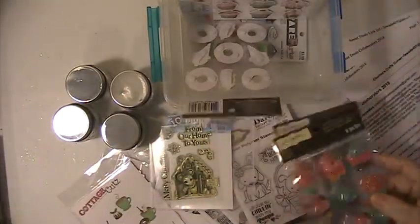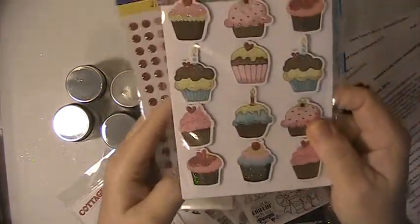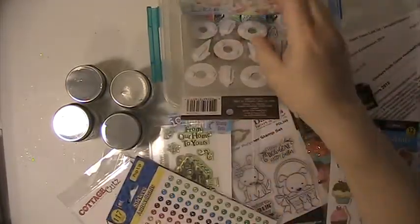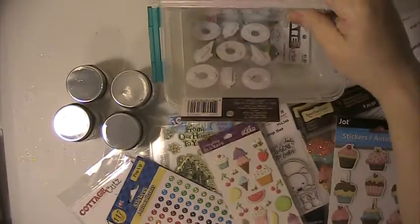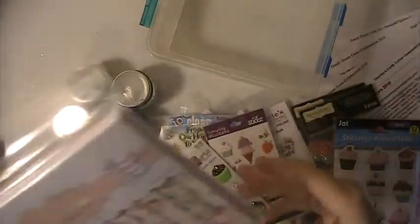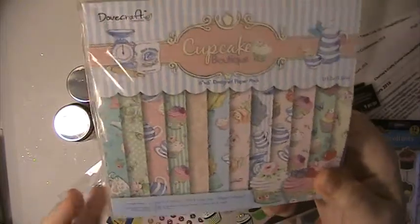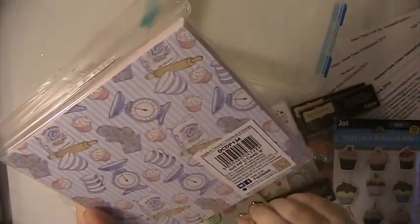I have some cupcake stickers, some more cupcake stickers, and I have these stickers here. I'll probably pick up a few more things to use. I also have these brads. And I'm going to use this paper pad here — it's called Cupcake Boutique. I'll be using this paper pad to make some different things with it.